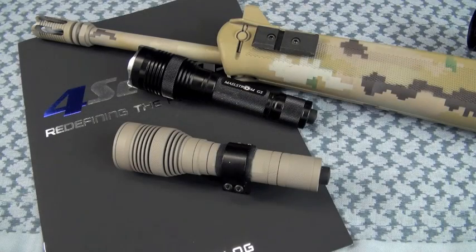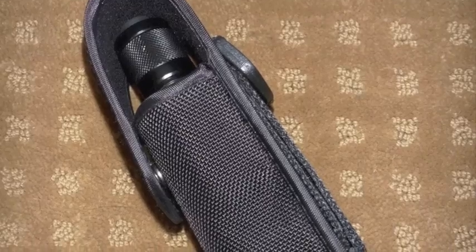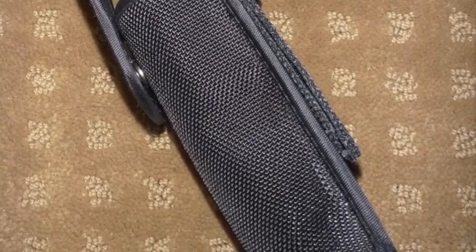The Maelstrom G5 is trying to get the maximum throw it's capable of out of those power cells, which I'm all for. It's going to have an enlarged head and enlarged reflector. Is that the most comfortable light to carry in your pocket? Absolutely not. You'd be better off with a straight-bodied PD30 from Phoenix or one of the other excellent 4.7's lights I've already talked about.